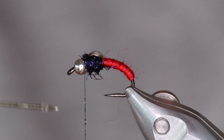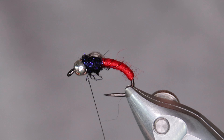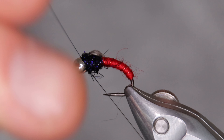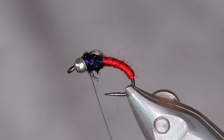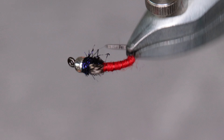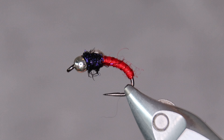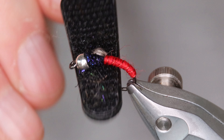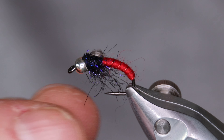Some head cement on the thread before I tie it off. There you go. One last step before we finish — get your velcro, dubbing needle, or whatever you normally use to brush out the thorax. As you can see, the long fibers from the ice dub make this fly really buggy.